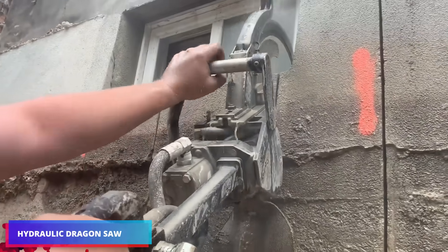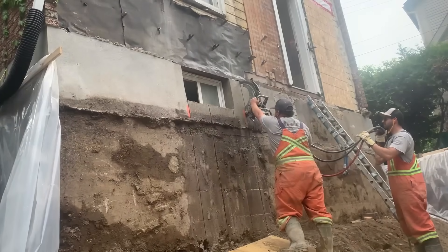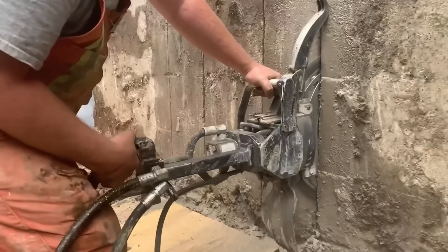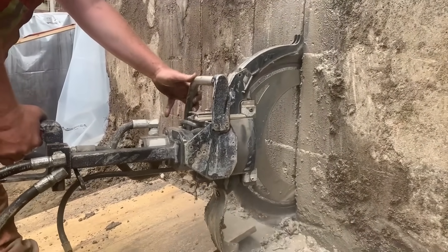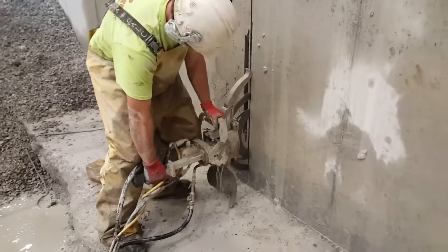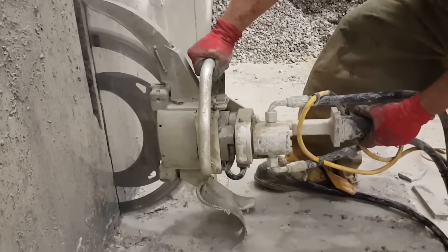The Dragon Saw, the first hydraulic hand saw, can cut up to 50 cm into concrete, stone, and block. Its unique drive system maximizes blade utilization, resulting in 3x faster cutting speeds and 5x longer diamond blade life. The Dragon Saw outperforms other cutters and is a worthwhile investment and a game-changer in the construction industry.